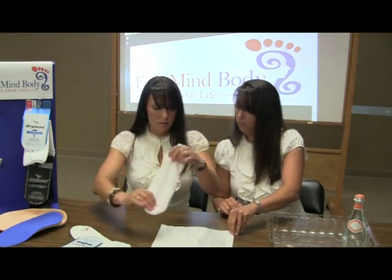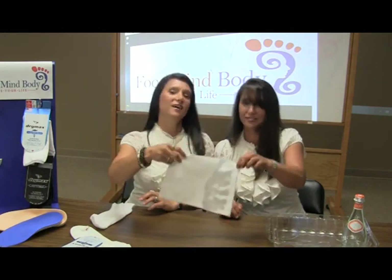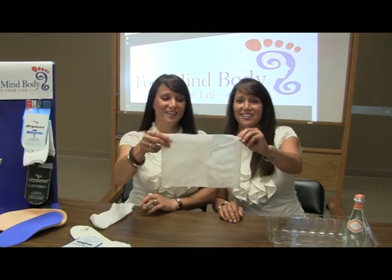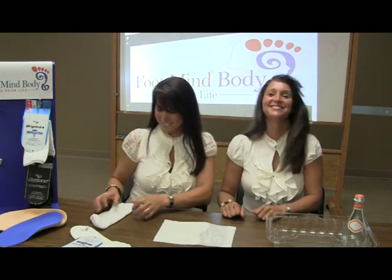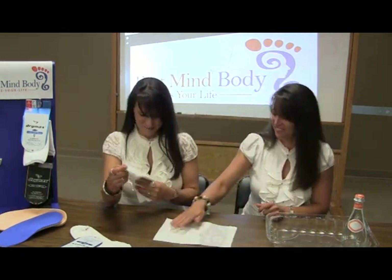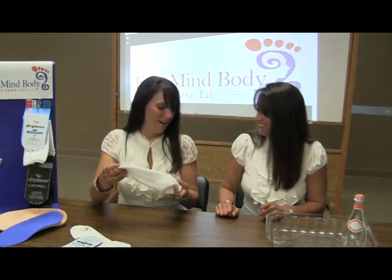Wow, that's amazing! It works. Try it — get you some. Foot, Mind, Body. That's cool. It really, really does work!